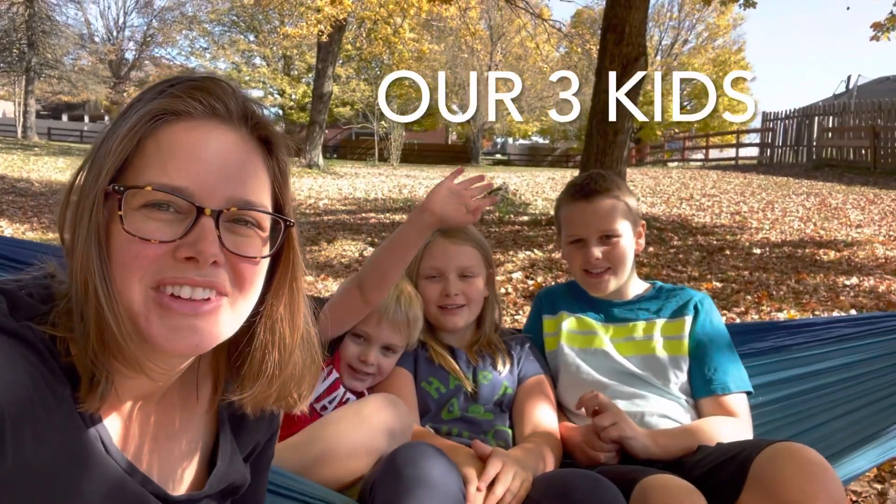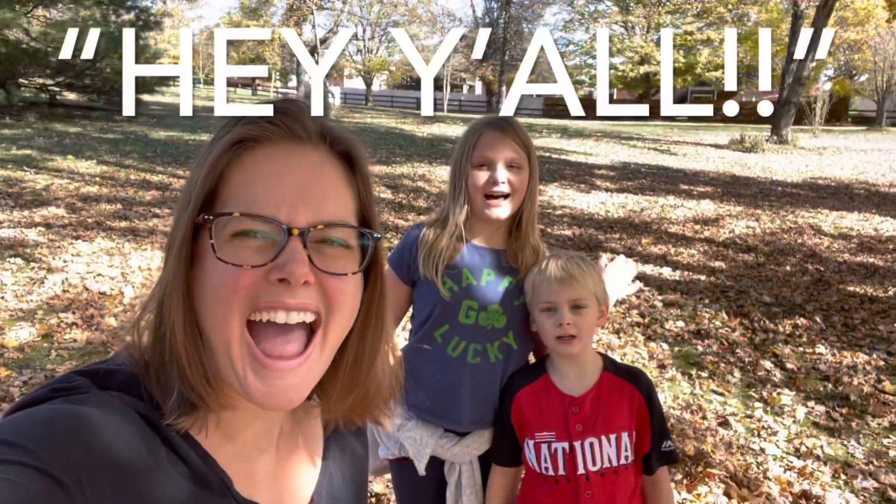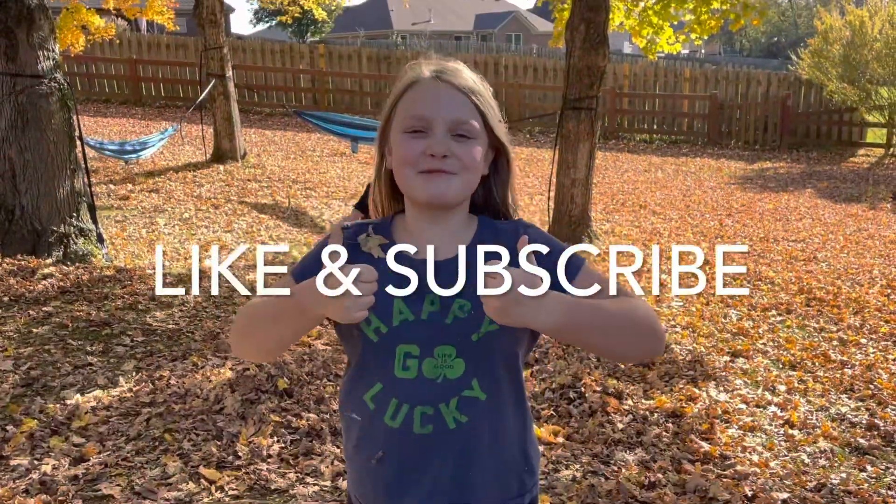Welcome to Uh-Oh Homestead! Hiya! It's Brent and Jane. Check that like and subscribe!